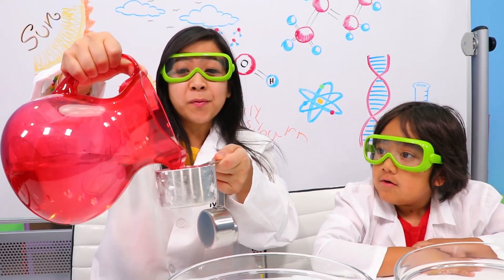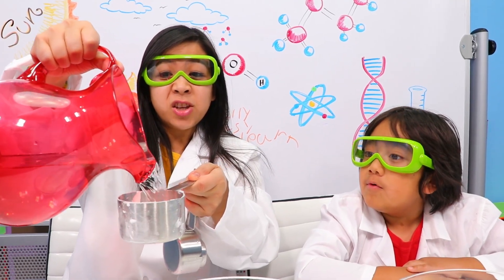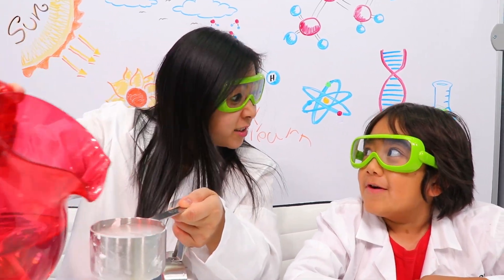Don't forget to always ask a grownup for help, and never eat your science experiment, correct? Yeah.